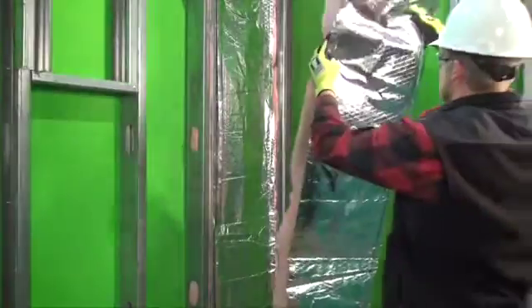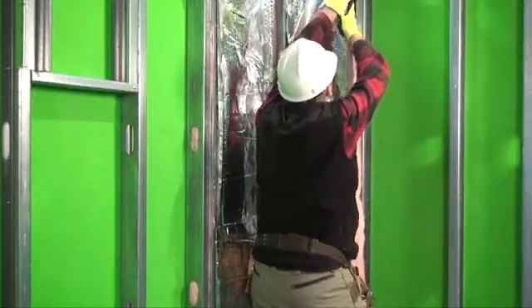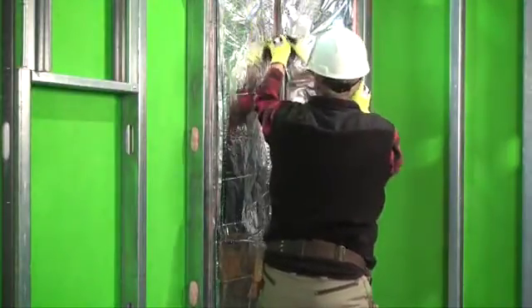Step 6: Maintain vapor retarder integrity by tightly abutting adjacent insulation. Repair punctures or tears in vapor retarder facing by taping with vapor retarding tape. Follow tape manufacturer's application recommendations.